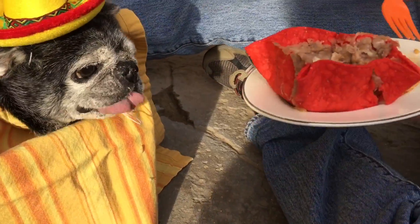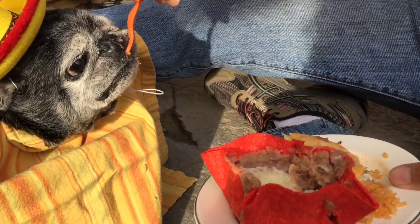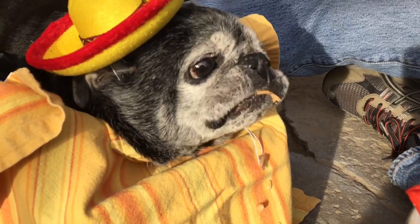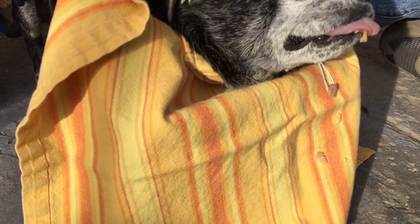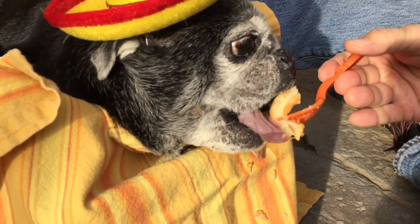Bumble seems to like it though! And how about some rice — some Spanish rice? Yeah, that's good. Bumble definitely loves Mexican food, as do we. One of the great foods of the world!